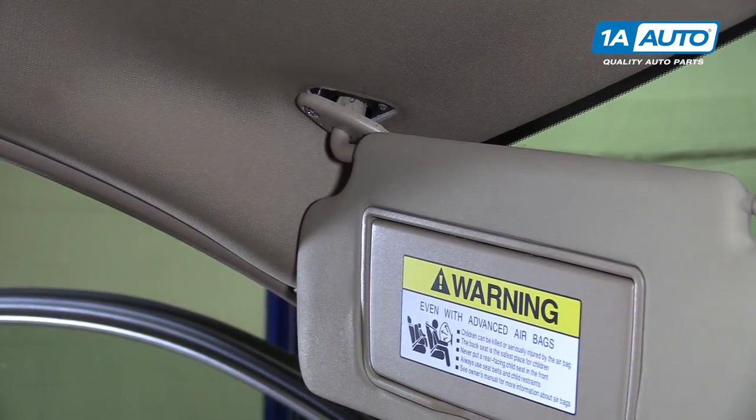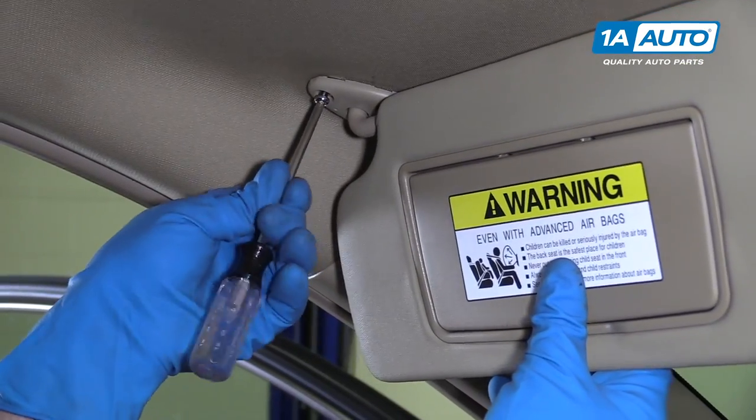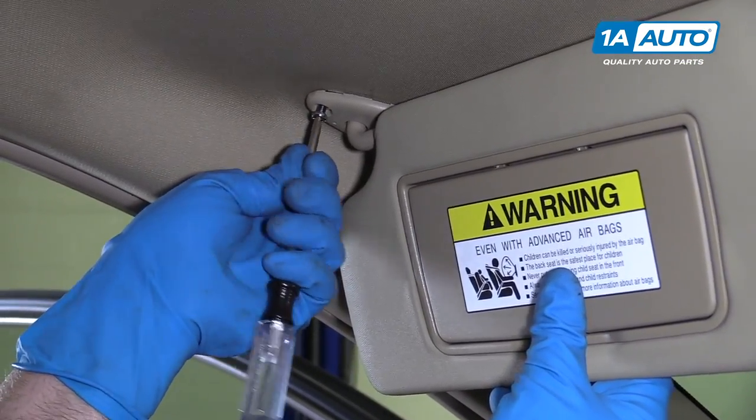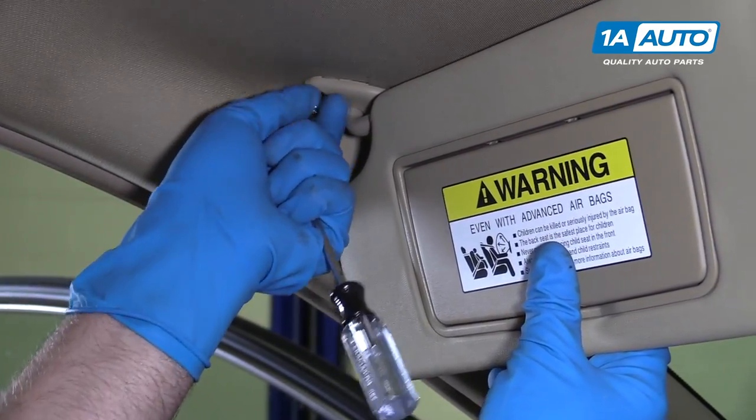We'll turn the visor and use a T25 to drive the screws out from the rear.